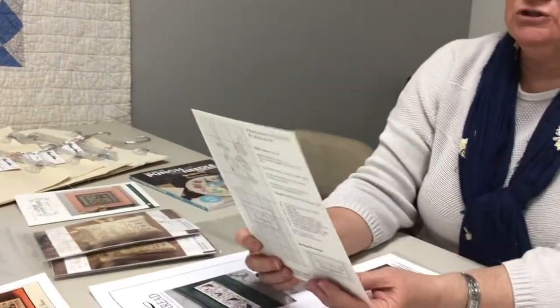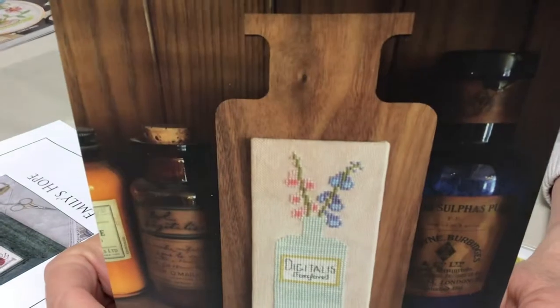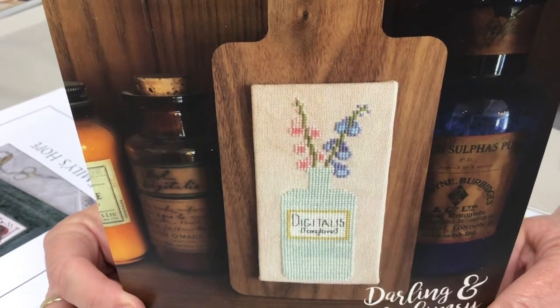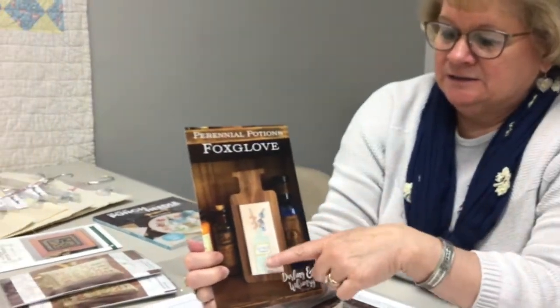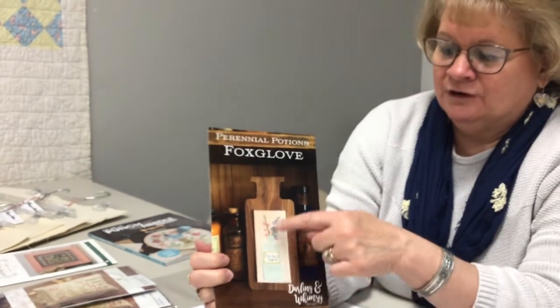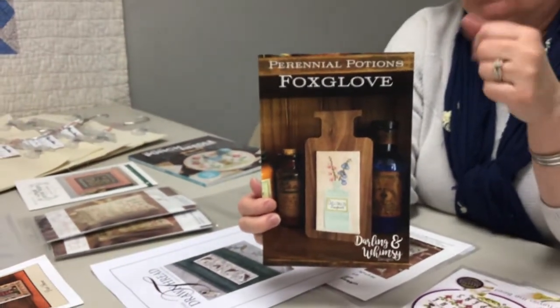This one is called 'Perennial Potions — Foxglove' by Darling and Whimsy. It's finished on a horn book by Fripperies. If it's a series, instead of permanently mounting each piece, you could use heavy-duty double-sided tape or velcro on the back of the stitching and the board — that way when you finish the next one, you take this one off and pop the next on. It makes it a versatile accessory for your cross stitches.